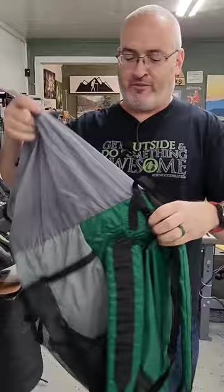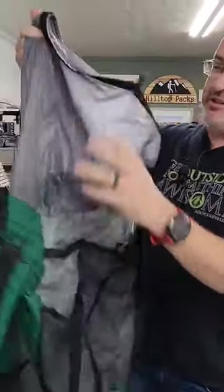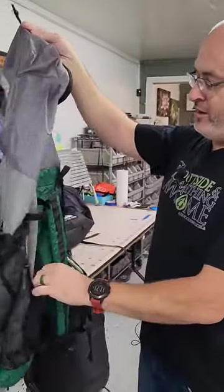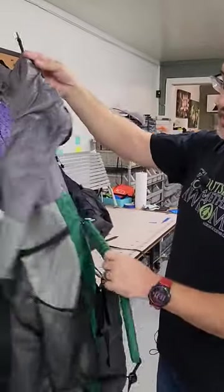These are both from several years before Hilltop Packs started, so this was the very first one I ever made. This one actually wasn't too bad. It was using some nylon, probably got it from Walmart — I forget — but the straps were kind of okay.